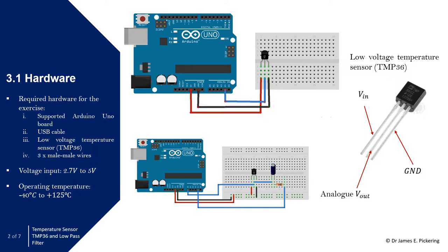In terms of the hardware, you can see the sensor here. This is a low-voltage temperature sensor, TMP36, where one pin is voltage in, another is ground, and then finally you can see the analog pin denoted V subscript out. We're going to use this temperature sensor with an Arduino Uno. For this you'll need a USB cable to connect the Arduino to the computer, one of these temperature sensors, and three male-to-male wires.